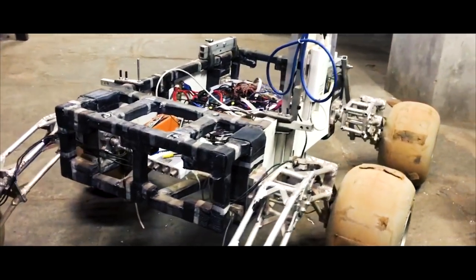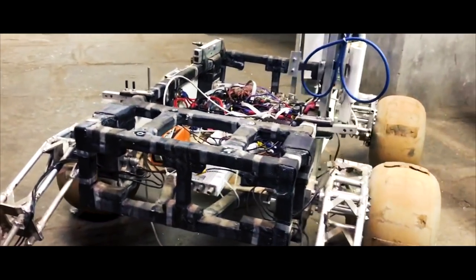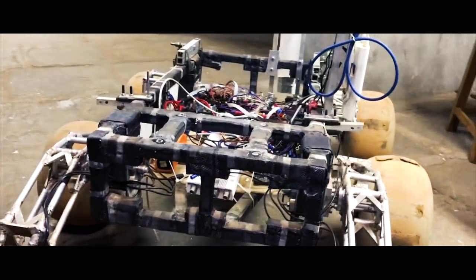This year we have a carbon fiber space frame chassis. The rods of the chassis are made up of cross-linked PVC core reinforced with carbon fiber.